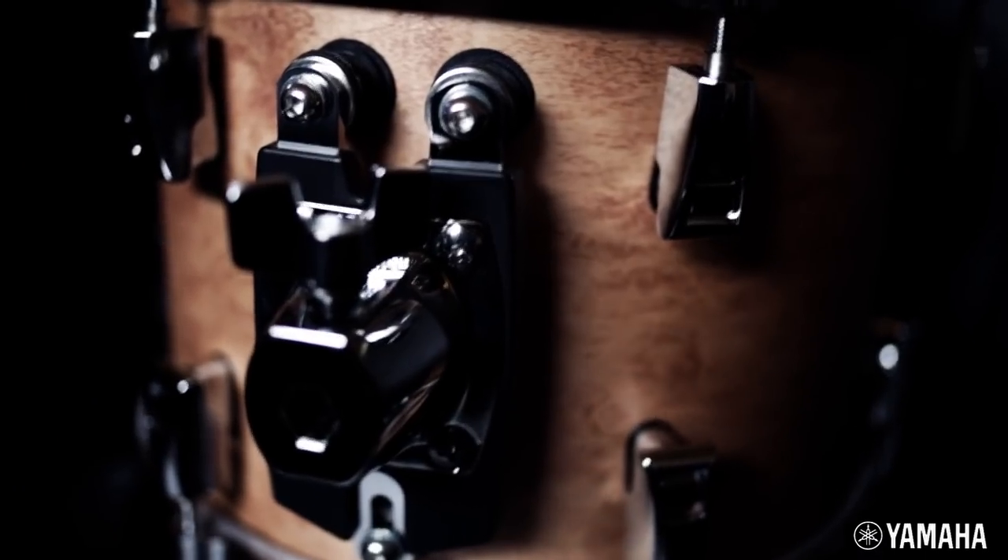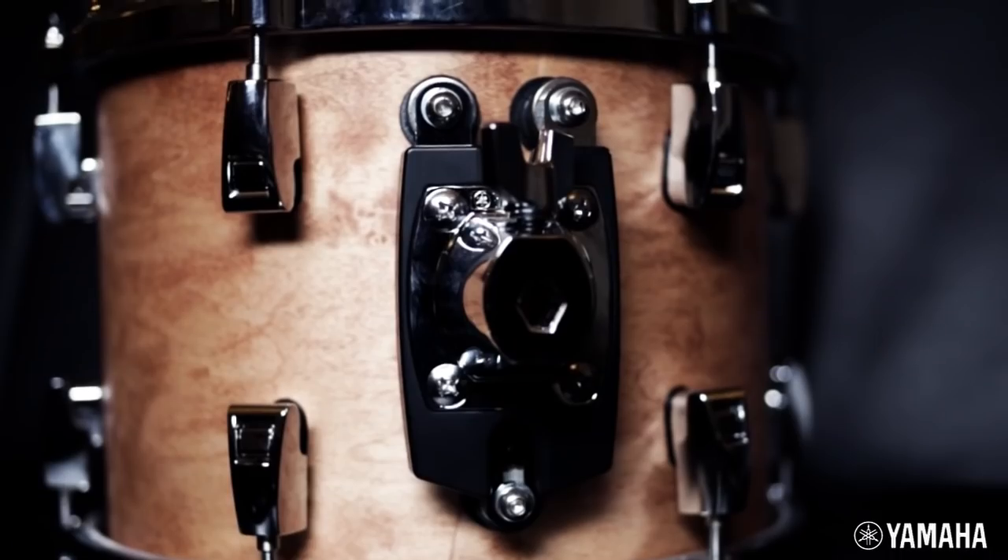Definitely more stable. I'm a total Yamaha hardware fan, I really am. And I like the fact that this hasn't changed too much — that's something I noticed. They haven't changed anything for the sake of it.